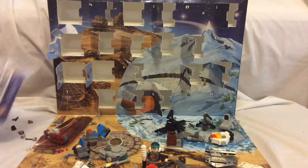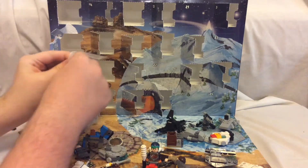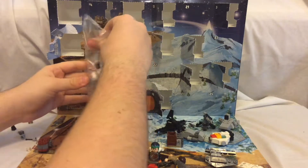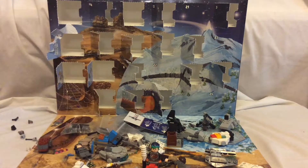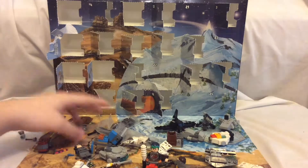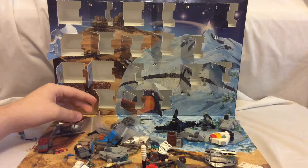Now I want to get on to the Bad Batch. I'm going to review each minifigure one by one. I'm going to show you how badass these guys are, also known as Clone Force 99. Shout out to Solid Brick Studios — here's his business card. I'm going to open these up and show you every single one of them one by one.